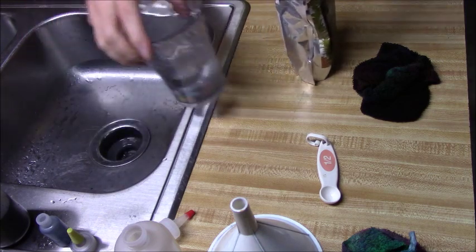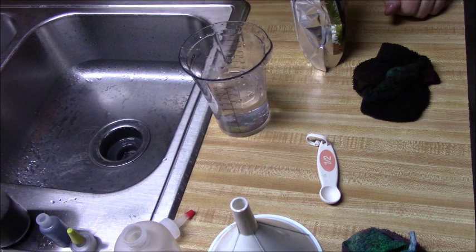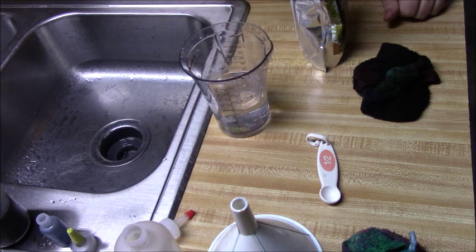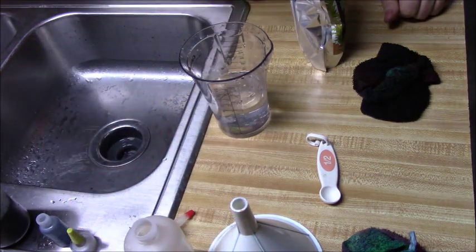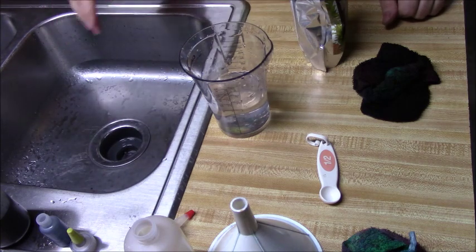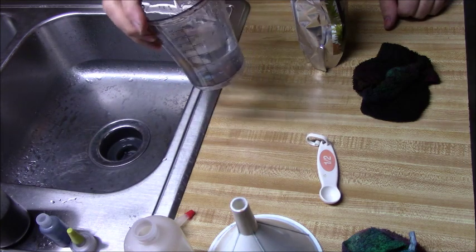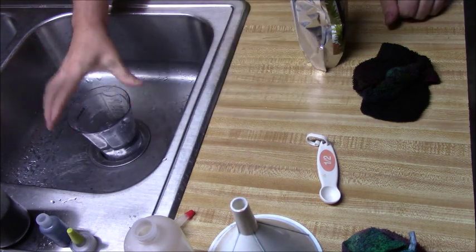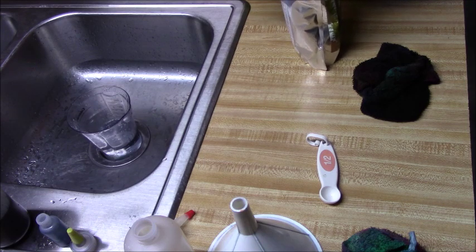I tried a couple of different ways of mixing this up. I tried putting it in water and stirring it — that left clumps. I tried putting it in a bottle and shaking it — that also left clumps. So I went ahead and used a blender, and it blends up much quicker. I also found that warm water works faster than cold water.